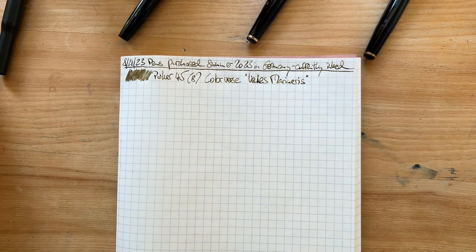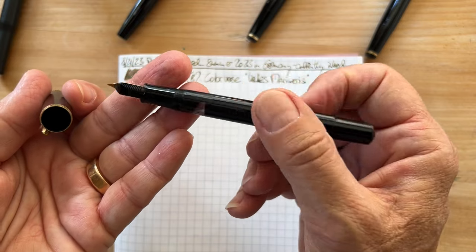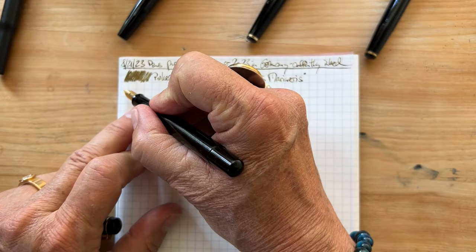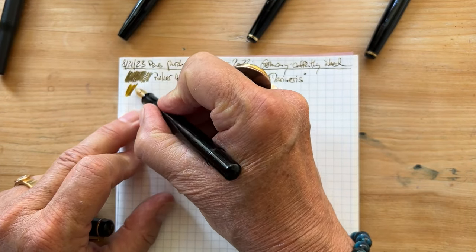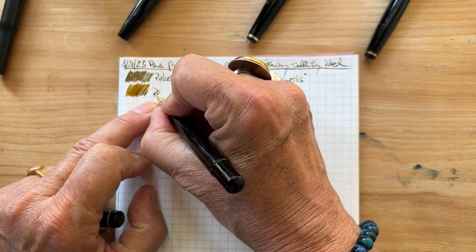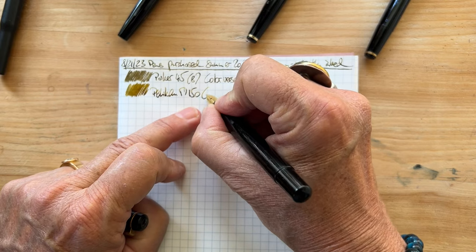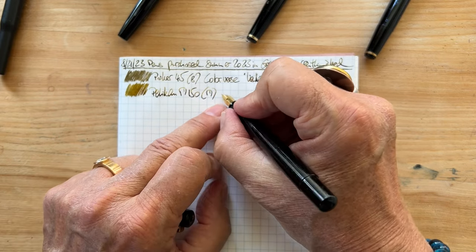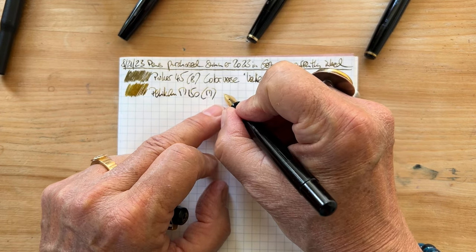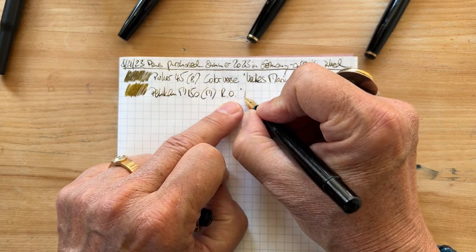So this was the first one, and now I'm going to show you the M150 — not a gold nib, this Pelican, medium nib. And this ink was a sample from my pen friend Andrea, and it is Robert Oster African Gold.